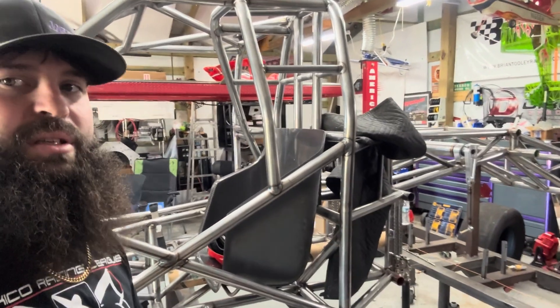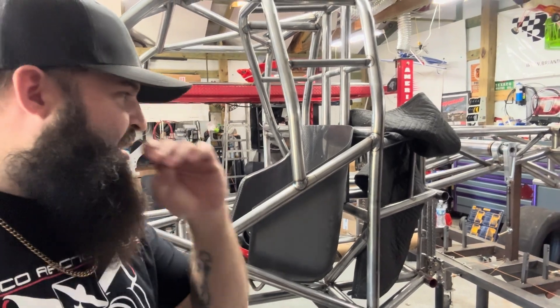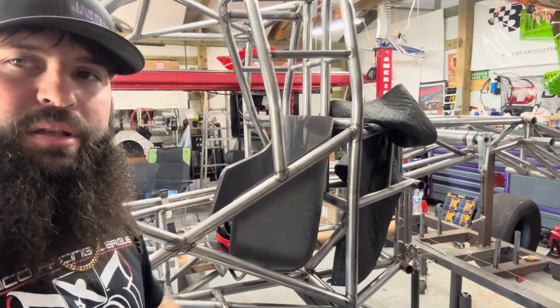I'm going to do a time lapse of this kicker bar because it's in a spot where I can show you. So I'm going to turn the camera on and get to fitting.